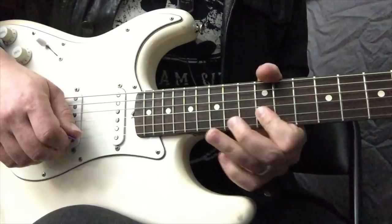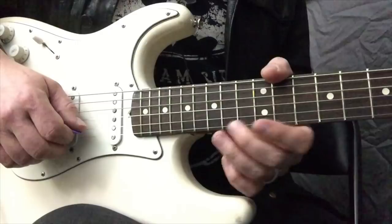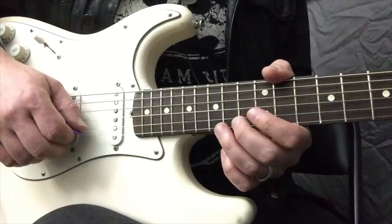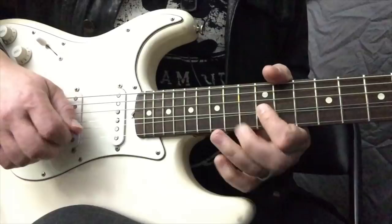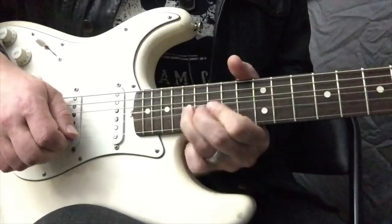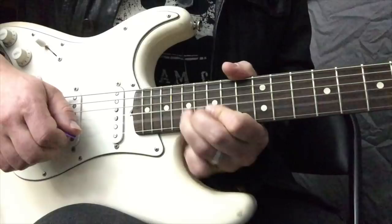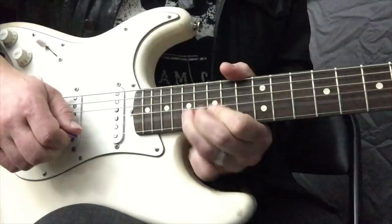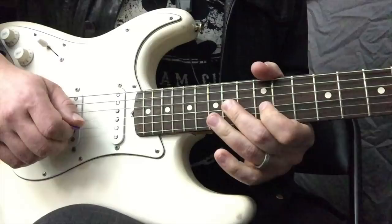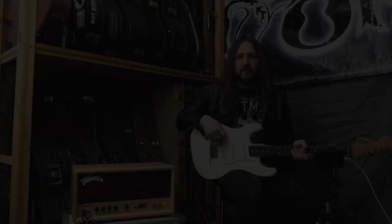So all together now, we're going to put the two different licks together. You could do it with the flatted fifth or without — I'll do it without first to show you. A little bit faster. Now we can do the same thing but include the flatted fifth on the G string on the first lick, which is usually how I use it. One more time slow. Both are pretty cool licks.